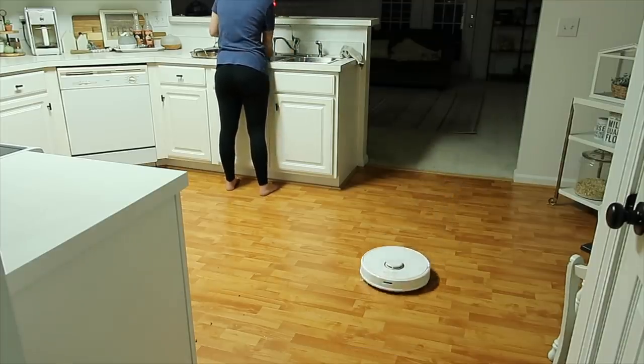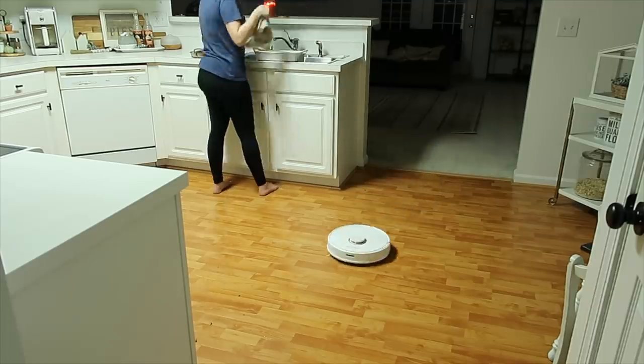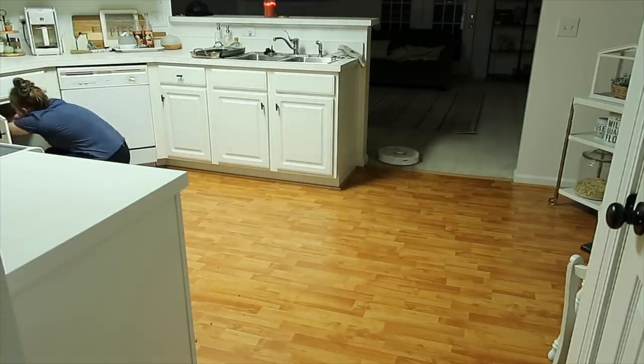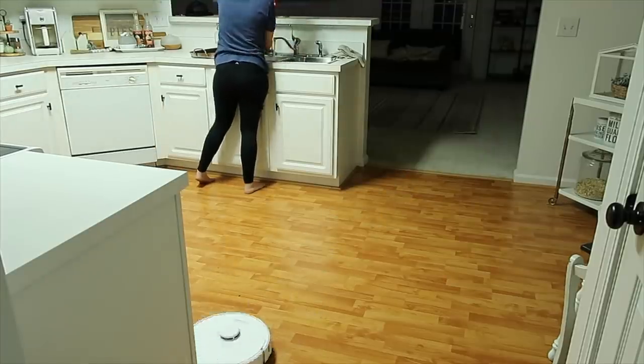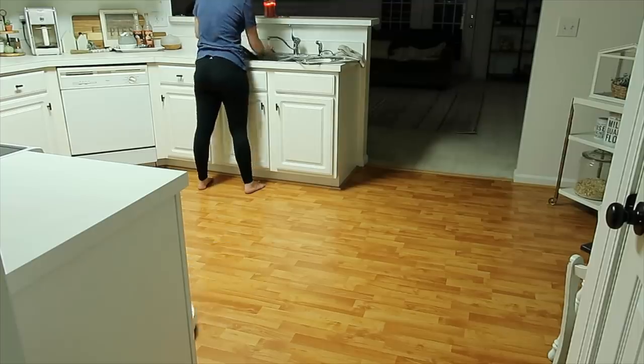As well as doing great on carpets, this vacuum does awesome on hard surfaces as well. And if you see something moving on the couch over there, it's just my husband watching some TV — I don't want you guys to think that there's something in my house.